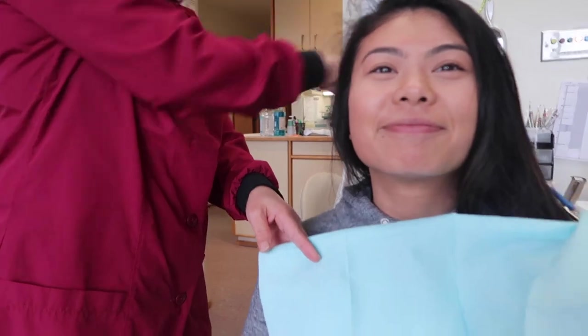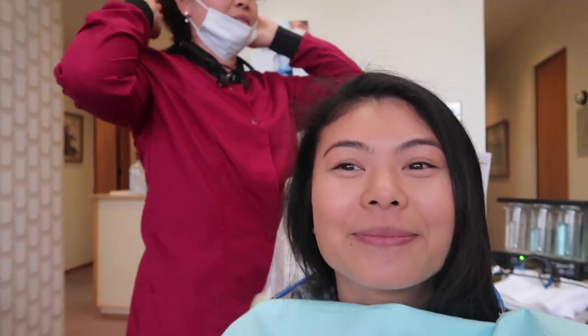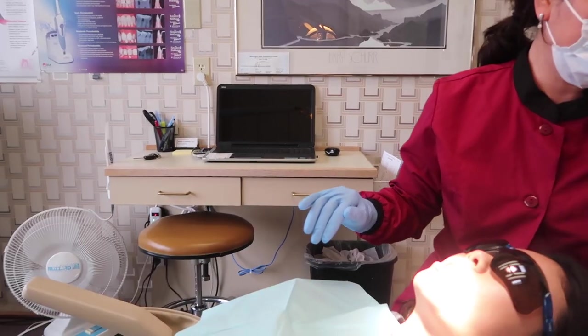I'm recovering from laryngitis so my voice is very raspy, sorry about that. This is my hygienist — she's been a hygienist for 28 years, almost 29. She graduated from Yakima Valley Community College and loves her job and loves patients. She asked if I'd been flossing, and said we'll find out soon.